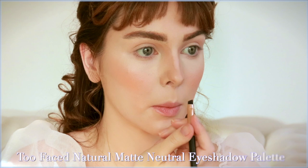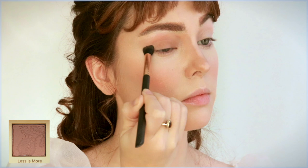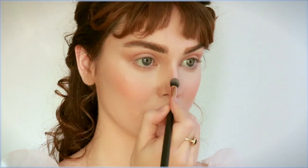For eyeshadow, I thought the Too Faced Natural Mattes palette was perfect. On Daphne, Linda used Mulch all over the lid and past the socket line. I went with the shade Less Is More, extending it into an outer V shape, faded under the lash line to softly complete the look. I also popped on a matte peach to brighten up the lid.